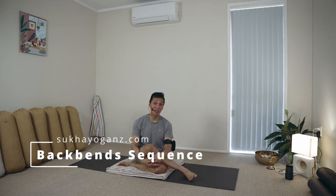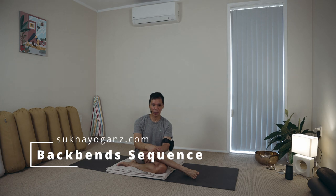Namaste. For the most part of our practice, we will be exploring extensions — backbends, particularly. For me, they are the most powerful in increasing the energy flow through our spine.